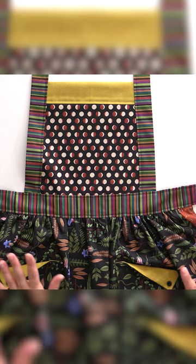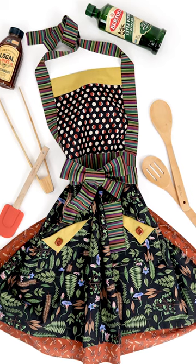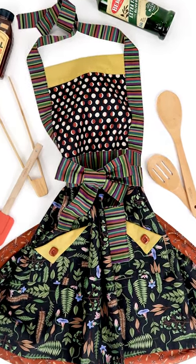It was so fun to make. It is not your standard apron — it is a fancy hostess apron. So if you're going to somebody's house this year for the holidays and you want to give them a nice gift, this is definitely one that you should check out because it has all the frills.